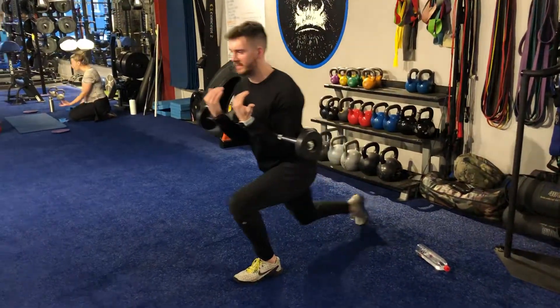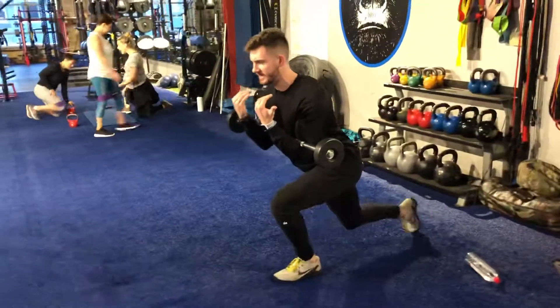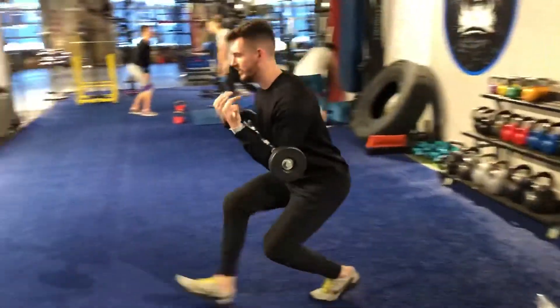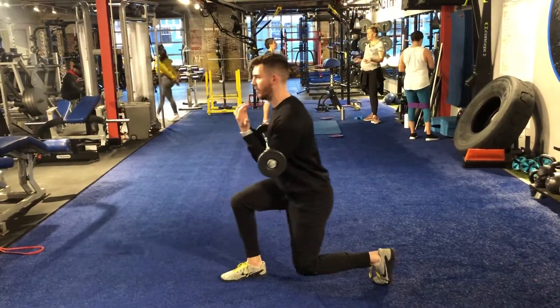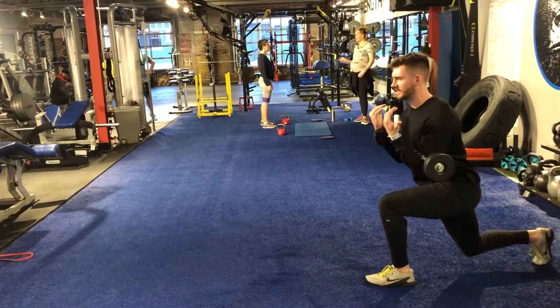The goal is to keep the chest nice and proud the whole time. Stay rigid, stay tight. Long and low steps. I don't want to come up and down trying to switch from side to side — staying low the whole time. Stay in constant tension.